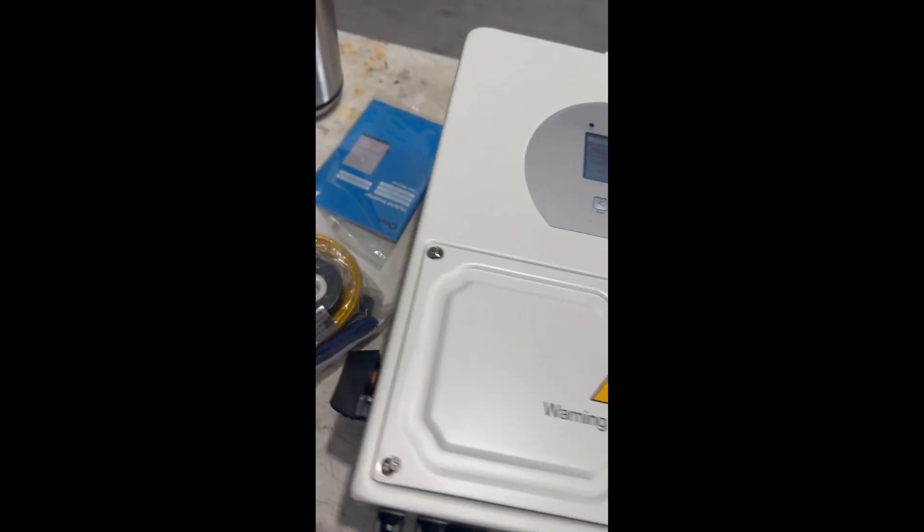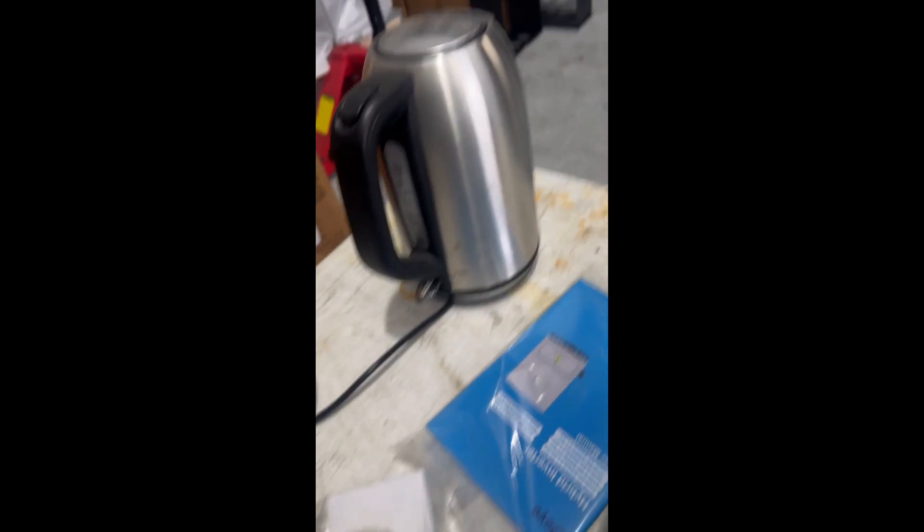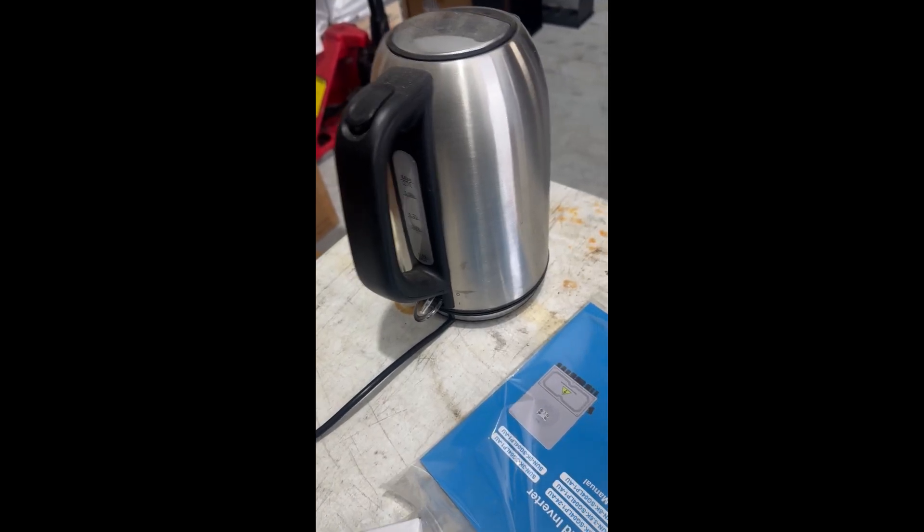It's currently on and I've got a kettle here. If I turn that on, you'll see that it's not turning on at the moment.